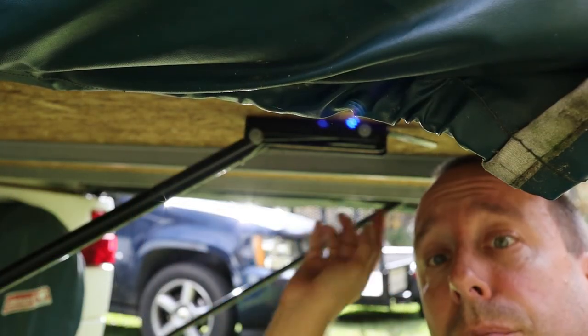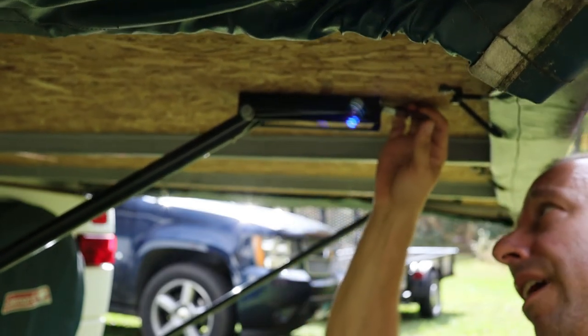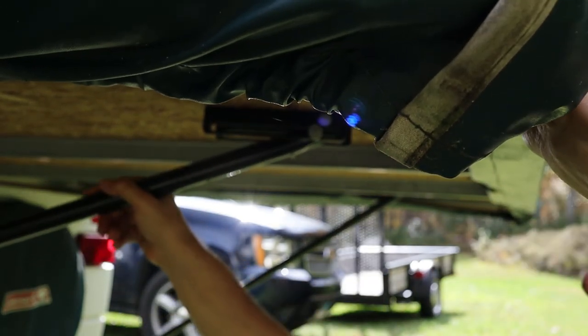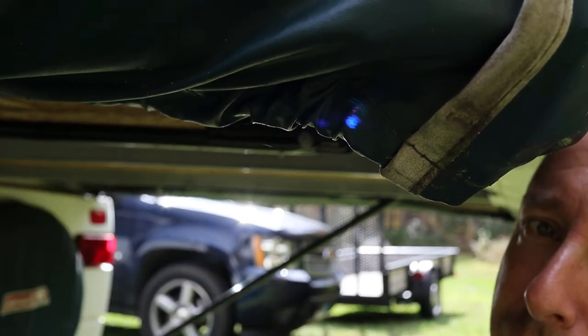I've crawled up under the back bed and I'm going to lift up on the frame and pull down on this lever to disengage it. Now I'll lift back up on the bed, grab the prop rod, slide it up, and then clip it into its clip on the other end of the bed.